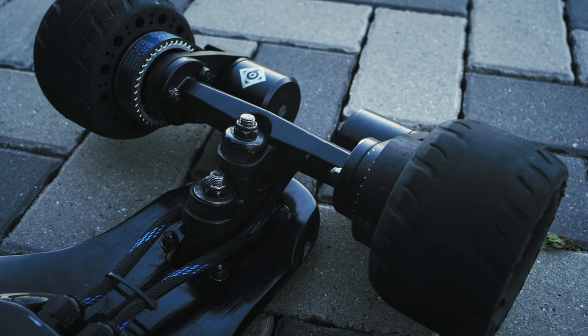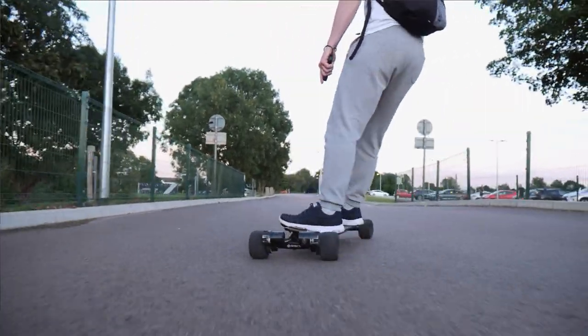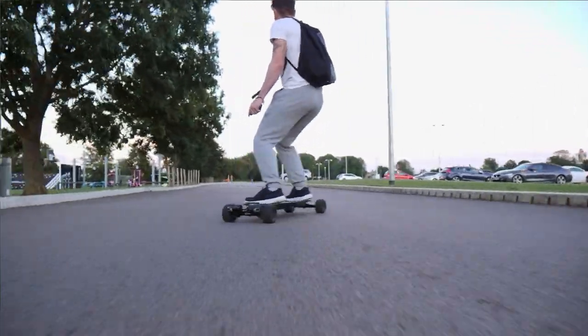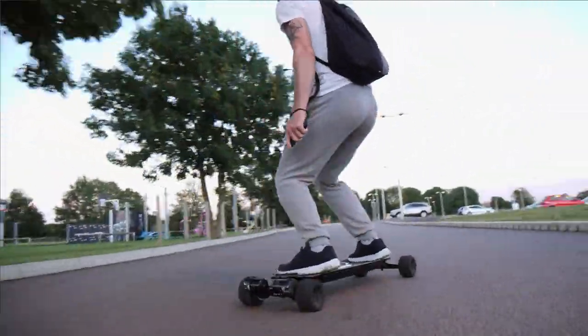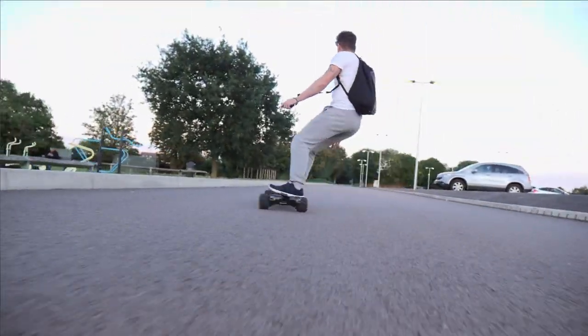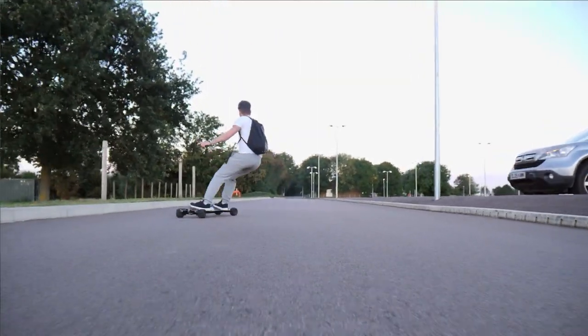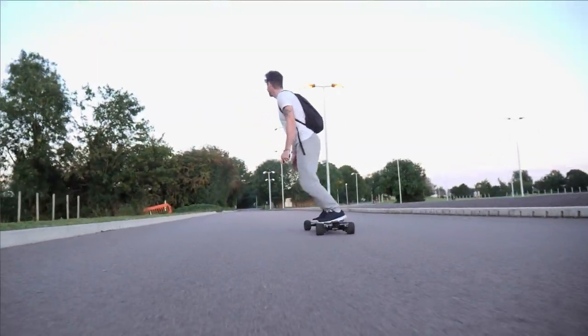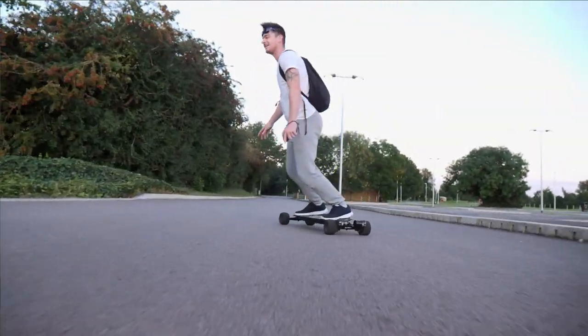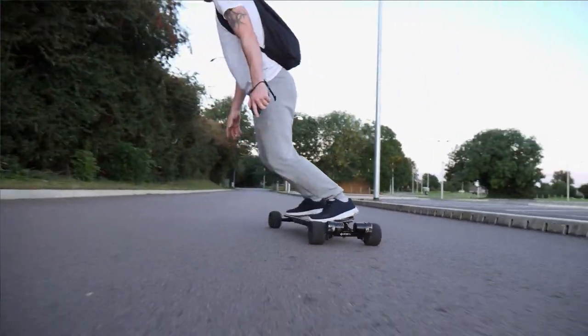The trucks on this board are double kingpin trucks. As we've said many times before, double kingpin trucks are really a love-hate relationship — once you've got them dialed in, it's really hard to go back to anything else. Today riding the Onza alongside the X-Way Flex, switching between them you can really feel the difference in maneuverability and overall performance. I just really love double kingpin trucks.